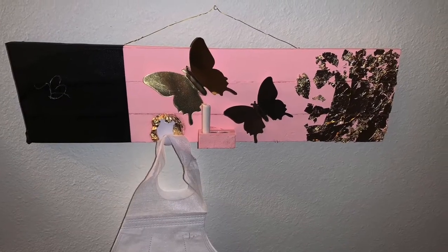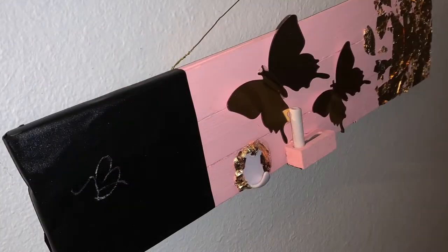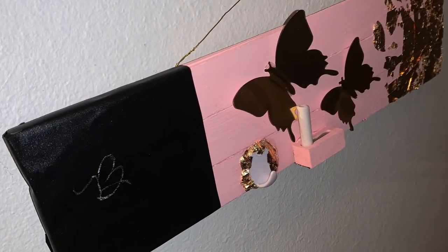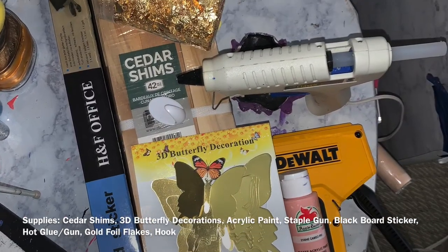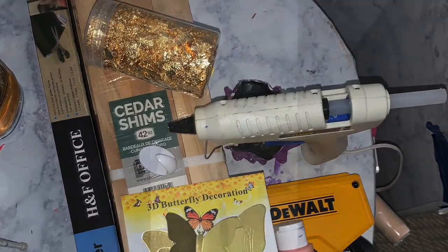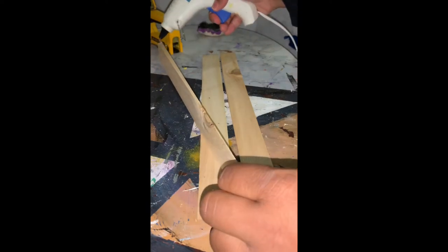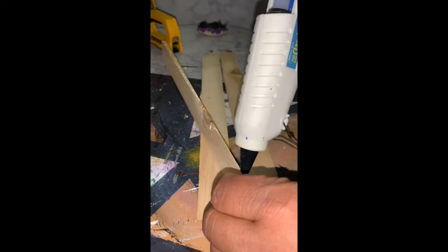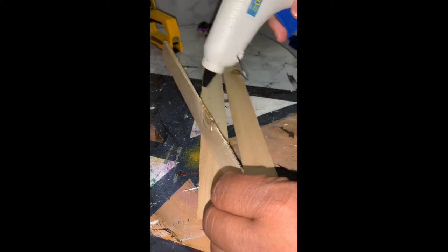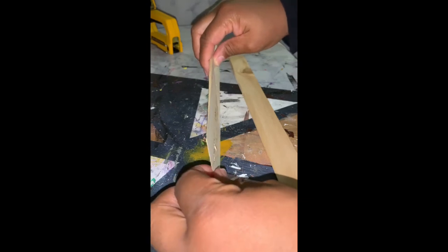Stay tuned to see how I created this kid's mask hanger. I'm taking these cedar shim pieces and I'm going to hot glue them together. Because they start out thick on one end and become really thin on the other, I ended up gluing two sets of three together.